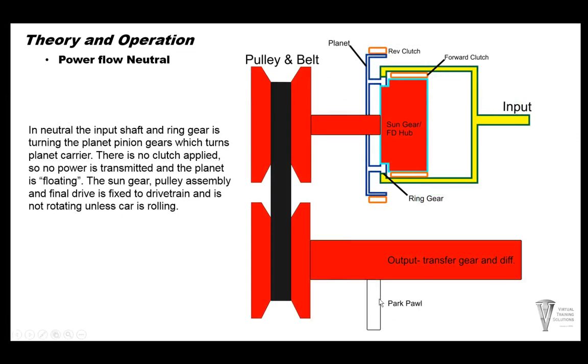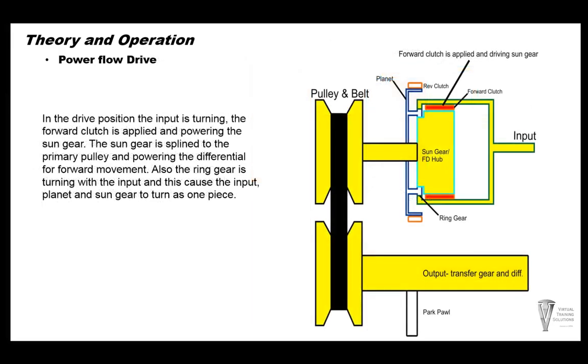In neutral: the park pawl is not engaged and the vehicle can roll. There are still no forward and reverse clutches on, so it's in a floating mode. The input shaft is turning and the gear set is floating — nothing is applied so there's no power flowing. In drive: the input shaft turns from the converter, and power is transmitted to the sun gear when the forward clutch is on. Forward clutch is splined directly to the sun gear, creating one solid rotating mass. The sun gear is connected to the pulley, which turns the belt, sending power out the other pulley to the transfer gear and out to the wheels.